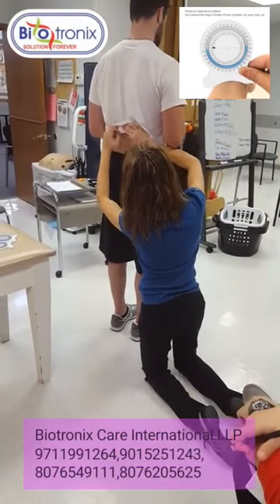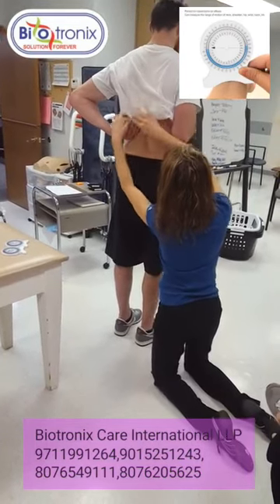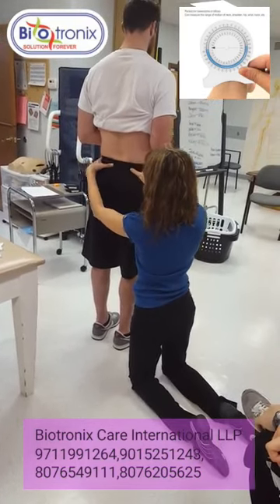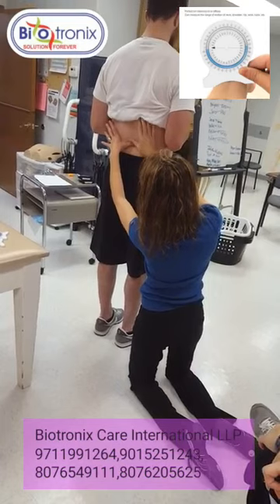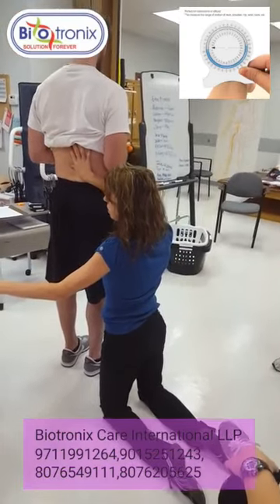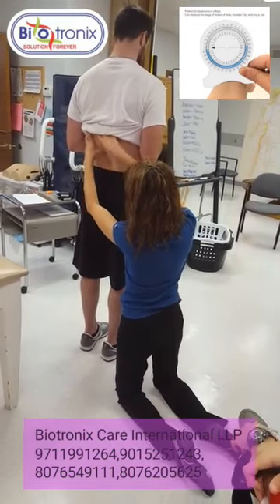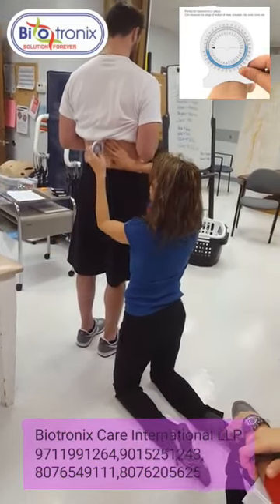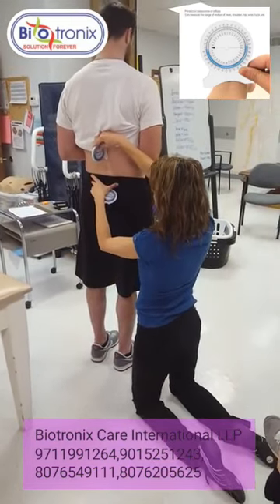If you do a thumbs width up from L5-S1, counting up — L5, 4, 3, 2, 1 — just one thumb width is generally going to take you to L1. Now if you have huge thumbs you might not have to go quite as far. T12 is going to be just about at that level. Right on T12's spinous process is where you put your first inclinometer and you zero it out. The second one goes on the sacrum.